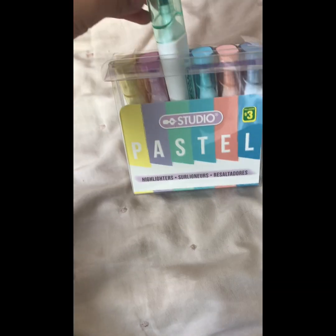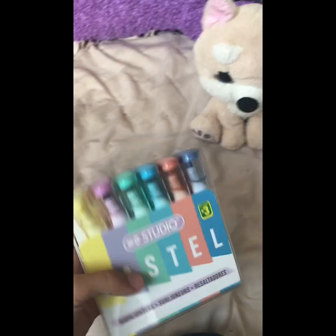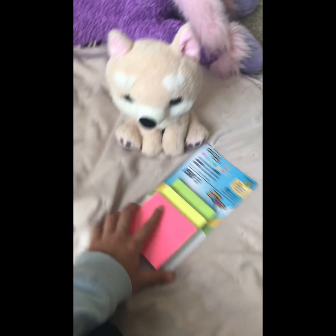Oh my gosh, these are so cute. Hold on, I need to test these on paper. I'm going to test them on the sticky notes. So let's just pack these up and bring these over.